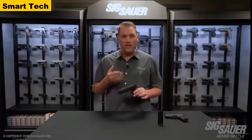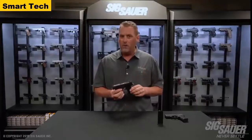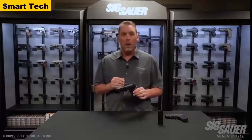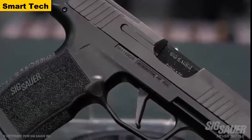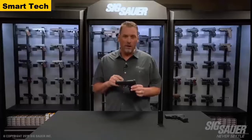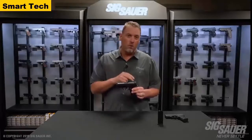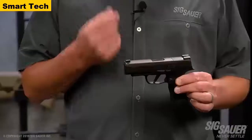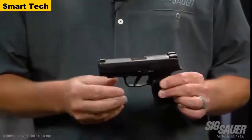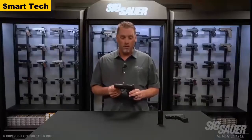It's also compatible with the very popular Shield RMSc sight. The slide and barrel length is 3.7 inches, as opposed to the original 3.1 inches, giving you a little more sight radius and flatter recoil, making the gun more controllable. This pistol checks all the boxes: it's small, you can get your whole hand on it, it's controllable, has a good sight radius, and is incredibly accurate — just like its little brother, the 365.